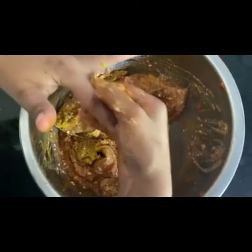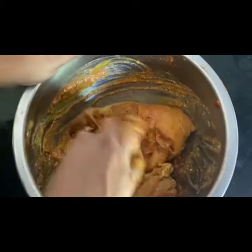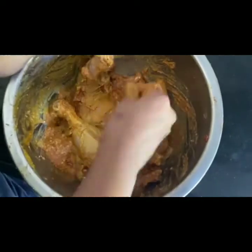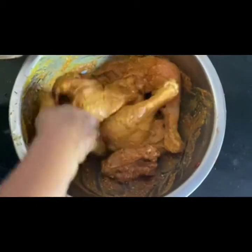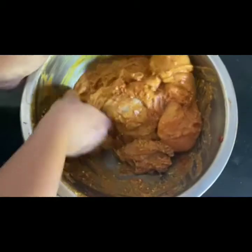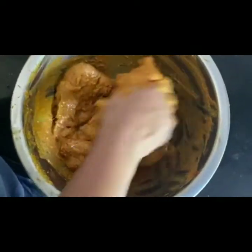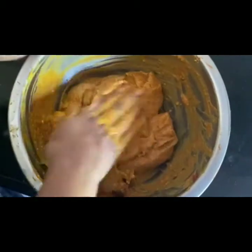Now just coat your tandoori chicken with all your masalas together — it's a beautiful taste and gives a beautiful colour. Some people would even add red colour powder, but just avoid it. It's your family who you are eating with, and already there is so much trouble in the air — we don't want some more trouble with artificial colours. It won't give you exactly the bright red colour since we are not adding artificial colours, but it will give you a nice thick coat.